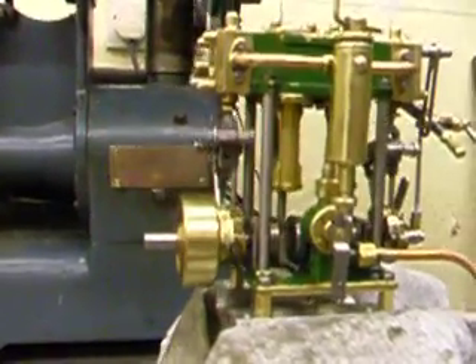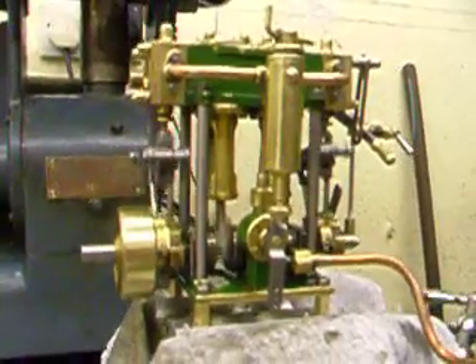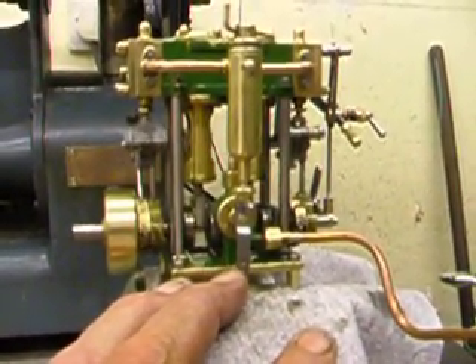There's not much to see on these little engines when they're running, unless you get real nice close-ups. So that's it — it's now going to be sent away to the customer.